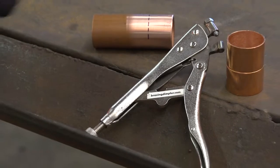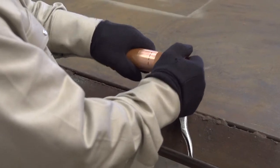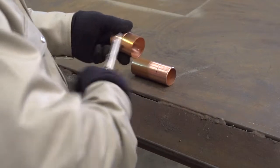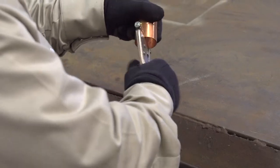Beginning with the NFPA 99, 2012 edition, the use of dimpling was added to assist in modifying fitting depths. NITC's modified cup test may be used to qualify brazes for braze fitting depths on 2-inch through 8-inch type L pipe diameters.